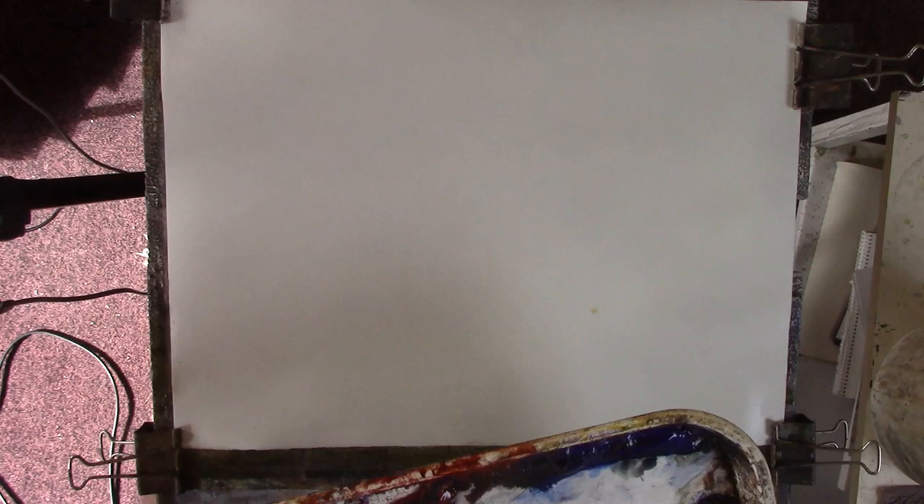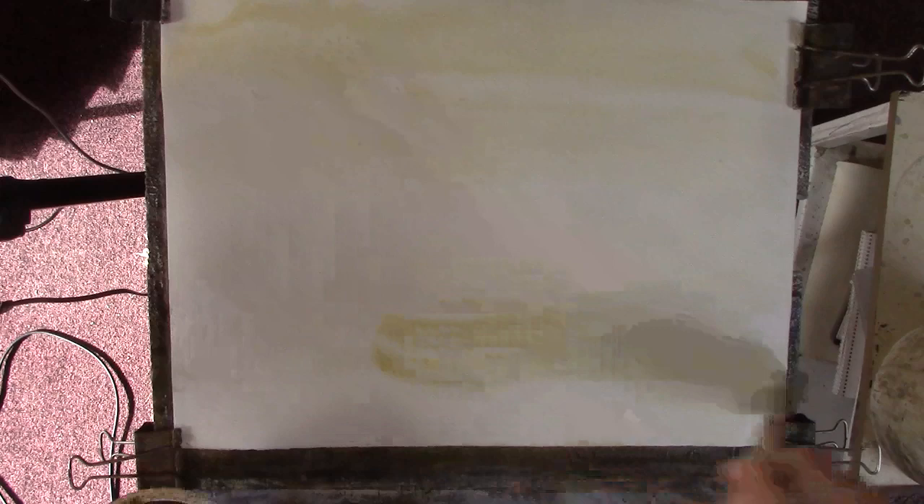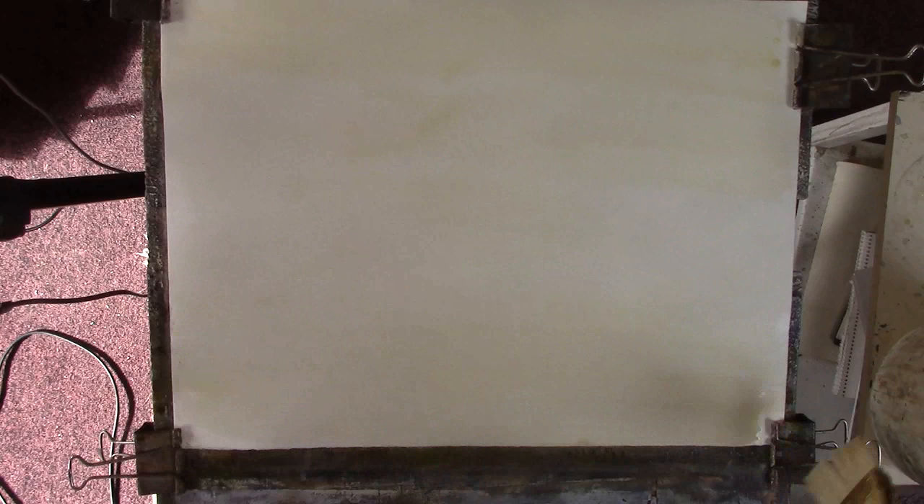Hi guys, right, we're making things up as we go along, simple watercolour painting. It's only simple when you can do it, isn't it. Just put a bit of sienna, the usual way, just warm it up. I've got a lot of water on here, probably a bit too much.